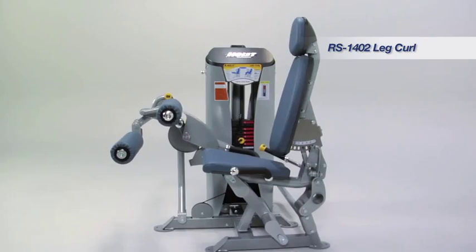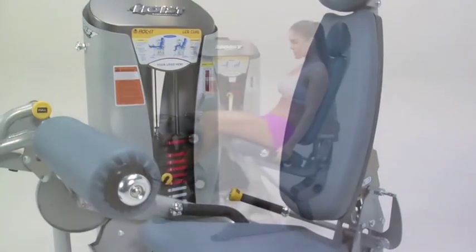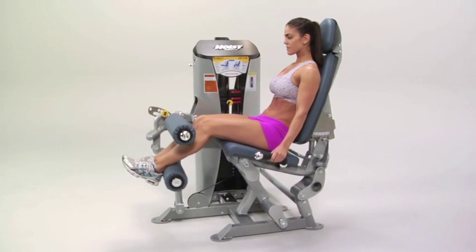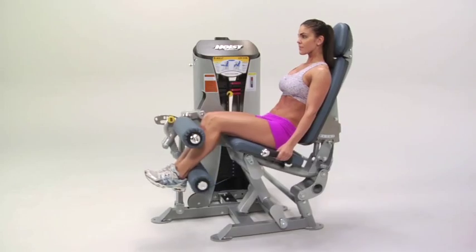The ROCKET selectorized leg curl rocks users to the rear during exercise, providing a greater range of motion while ROCKET's technology lowers the hips to prevent forward travel of the body during contraction.